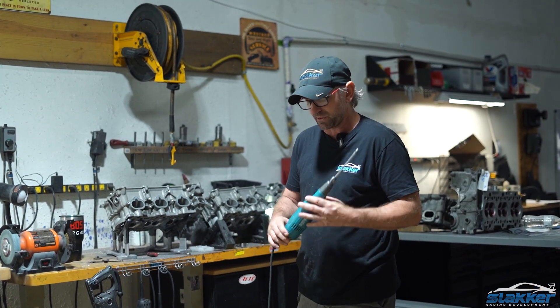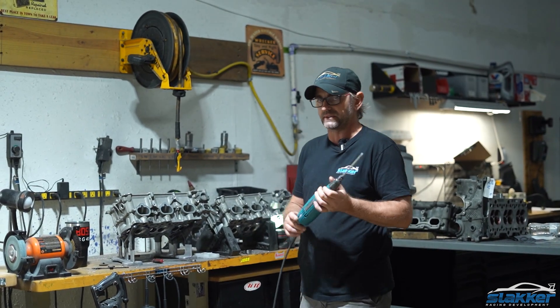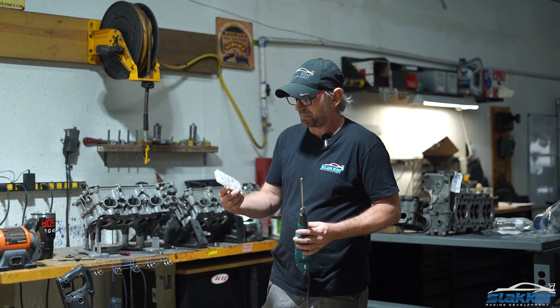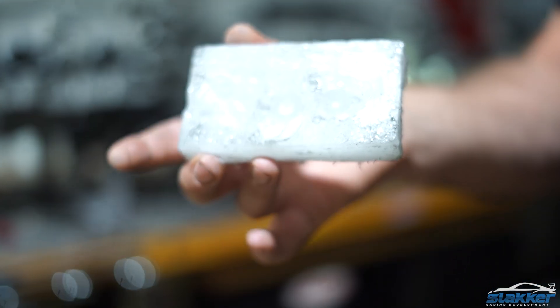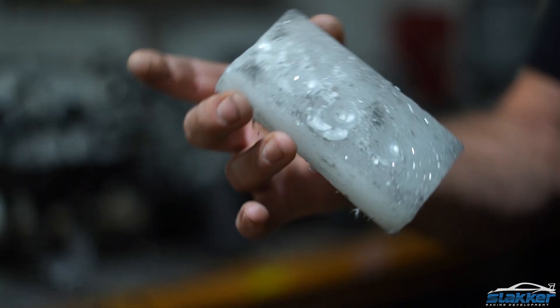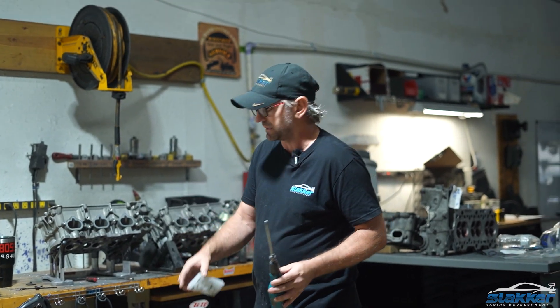They do have a little more torque than the Makita, but you'll find out that you don't always need the torque. Just a little tip: on all my bits, I use paraffin wax. You buy this at the grocery store to lubricate them with. That way, if you ever have to weld, the paraffin wax won't cause an issue welding on aluminum, so this is what I use.